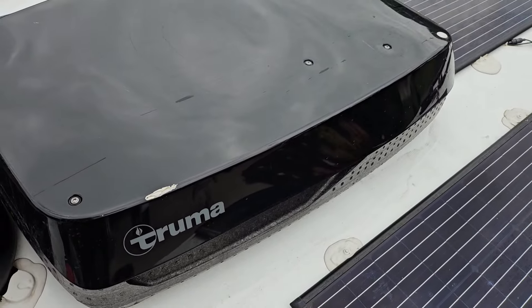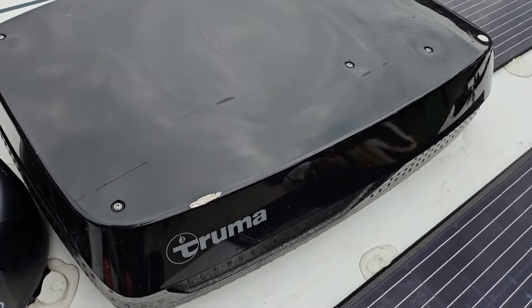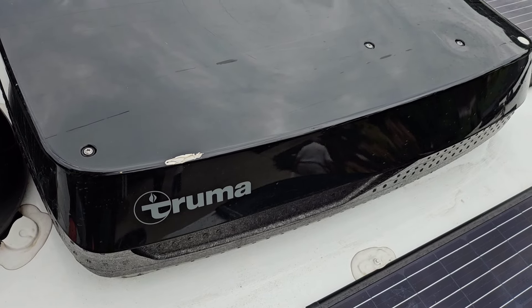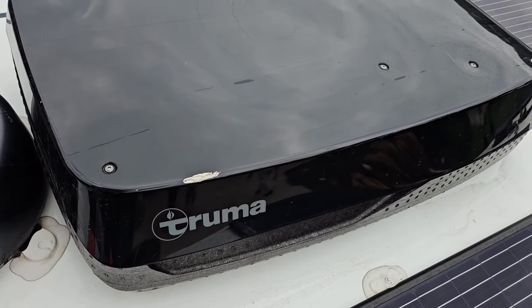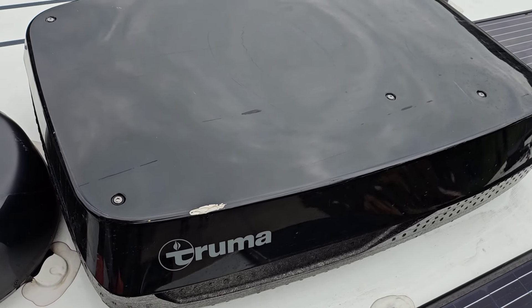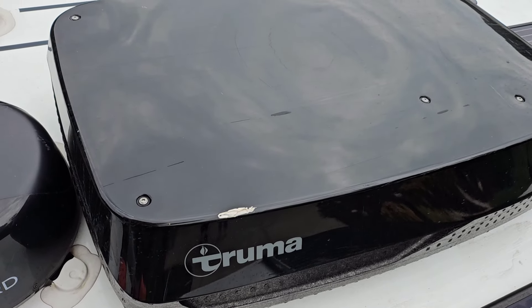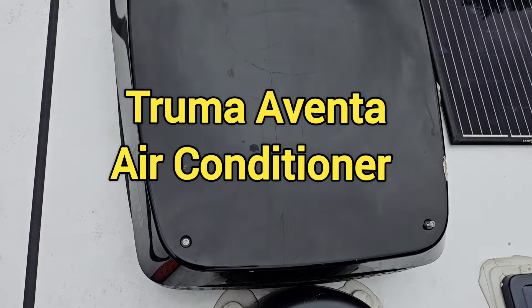Today I'm on the roof of a 2023 Leisure Travel Van Unity, and I'm going to be putting a soft start RV on a Truma. I'm going to get started on the soft start addition to the Truma Aventa air conditioner.